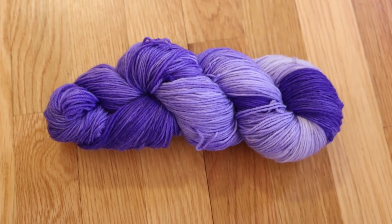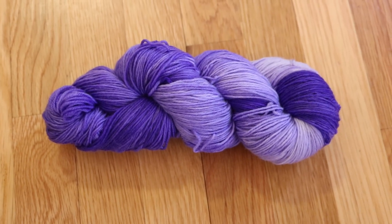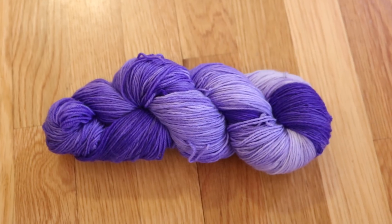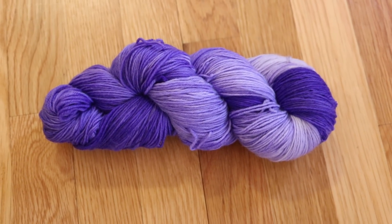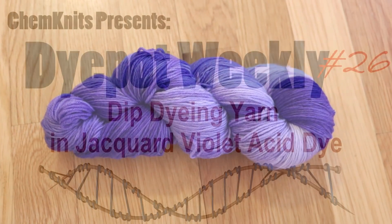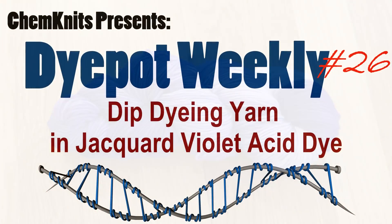I am Rebecca from Chemnitz and thank you so much for joining me as I explore a whole new landscape that is acid dyes. If you want to see more of my adventures make sure you subscribe to the Chemnitz Tutorials YouTube channel. Thanks for watching!